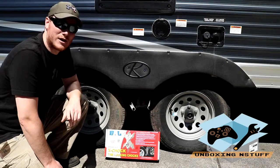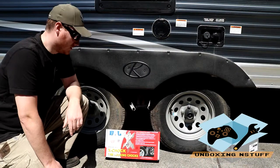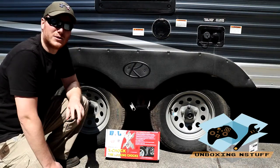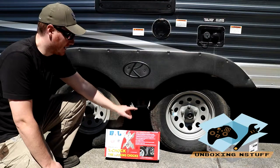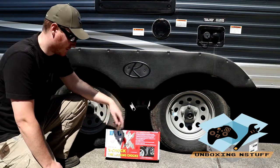Hey everybody, welcome to another episode of Unboxing Stuff. Today we're going to be unboxing and showing you how to use the VAL Level With Us X Chalk, which comes in a pack of two wheel chalks that you can use for your RV or really anything that has two tires close together, so you can probably use it for any trailer really.